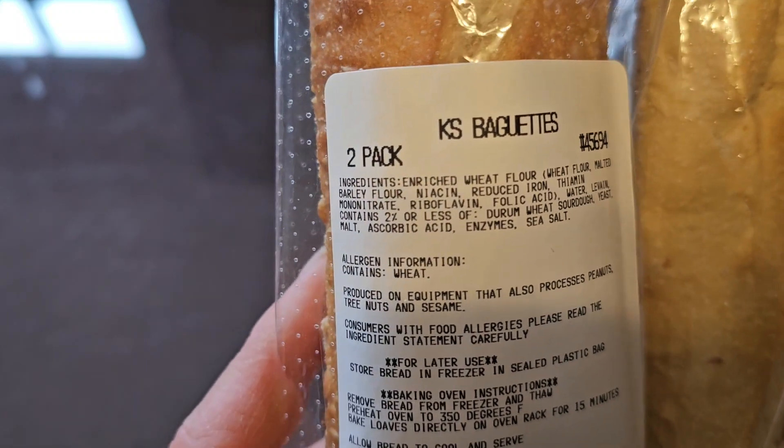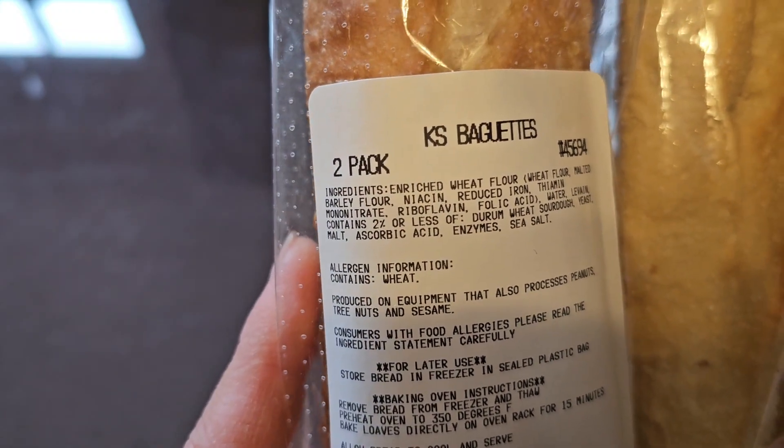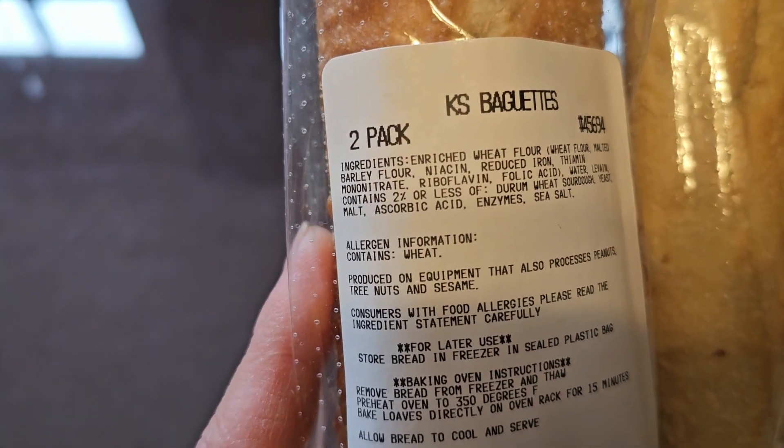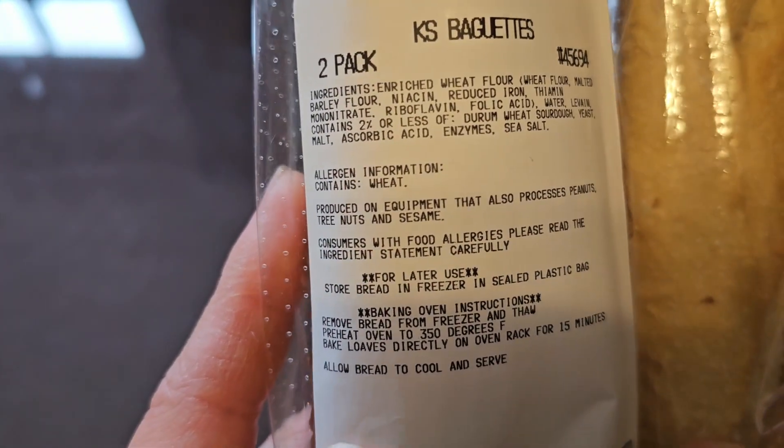Then there's water, leavening, and contains 2% or less of durum wheat, sourdough, yeast, malt, ascorbic acid, enzymes, and sea salt.